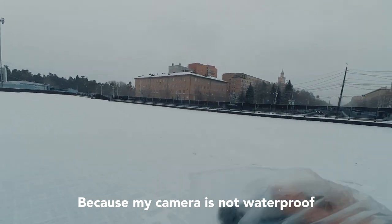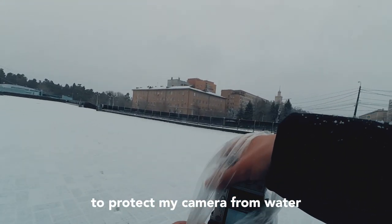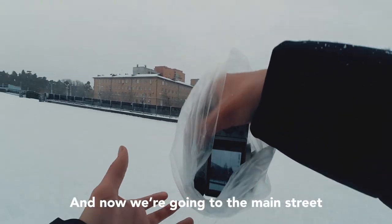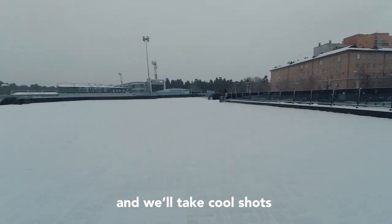Because my camera is not waterproof, I will use this plastic bag to protect my camera from water. And now we are going to the main street to take some cool shots.